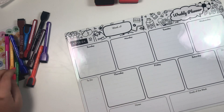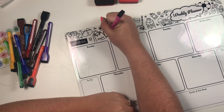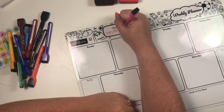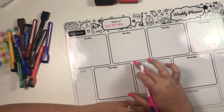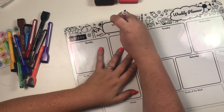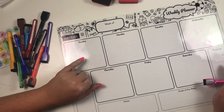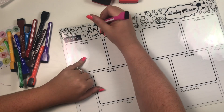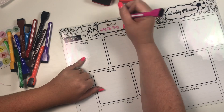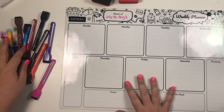I'm going to fill this out for next week, which runs July 28th through August 3rd. I'm a little confused because this calendar goes Sunday to Saturday, and I'm so used to planning Monday to Sunday — it's throwing me off a little bit.